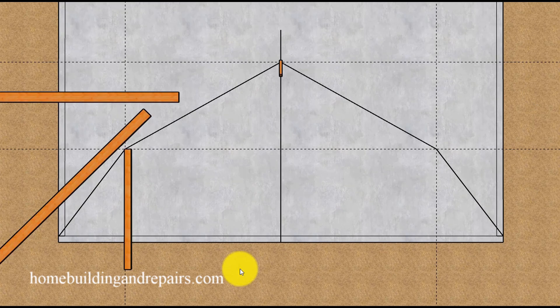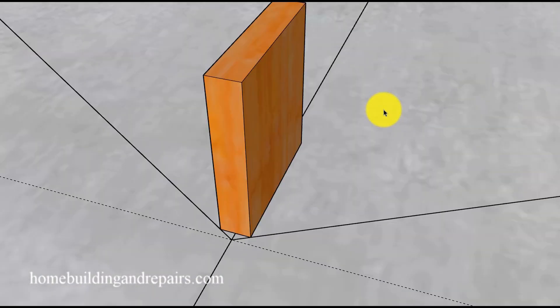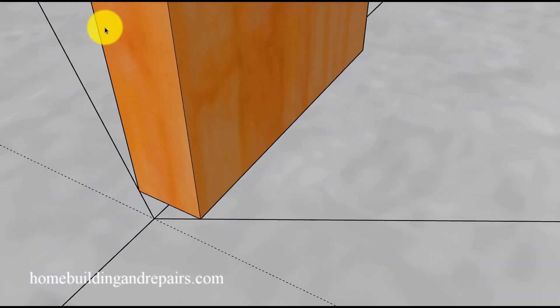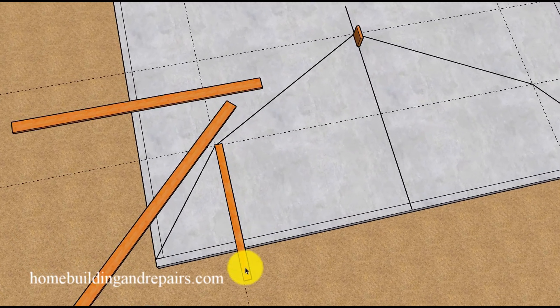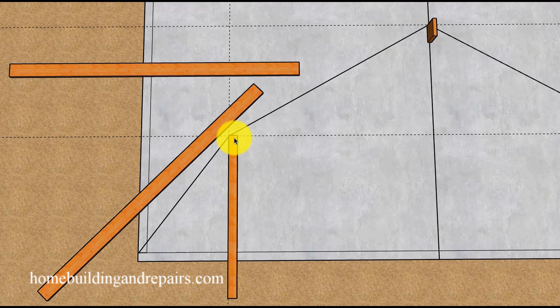For those who might not know what they're doing, it might be helpful to use a 2x4 to represent the wall that will be supporting the two rafters, and even a scrap piece of wood to represent the ridge positioned where it needs to be. You could position it and draw an outline, then mark it on the floor. Do the same for the wall so you don't get confused about which side of the line the wall is going to be on.